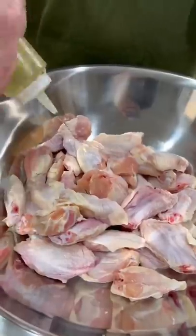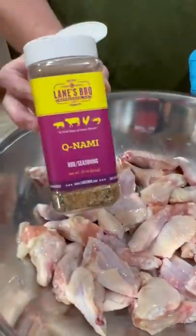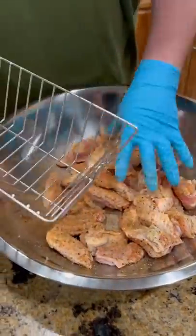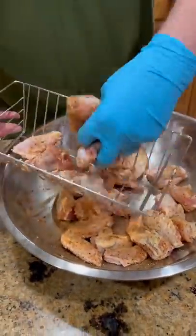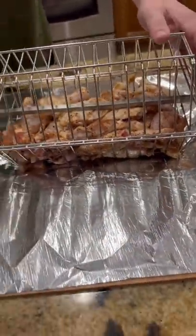So we're using the Hasty Bake with their rotisserie basket. I've got some wings — we're going to hit it with a little olive oil and Lane's BBQ KUNAMI Seasoning. We're going to load the basket up, get the spit through it, and get that baby on the grill.